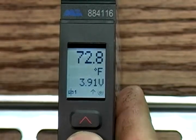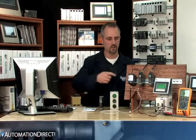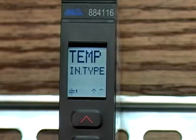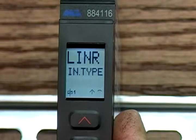To set up our RTD input, we press OK and it asks if we want to go to Advanced Setup. Advanced Setup will allow you to upload and download programs — we'll cover that in a moment. Make sure it says No, then press OK. For input type, you can select one of the many types. In our case we're using an RTD, so we're reading temperature. We select Temp.